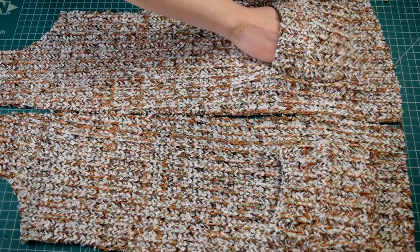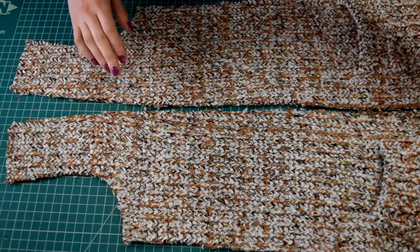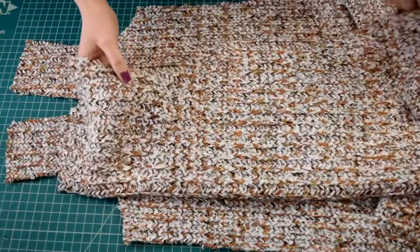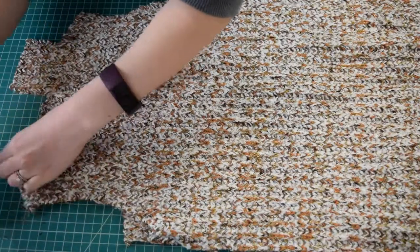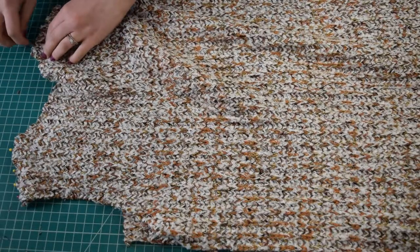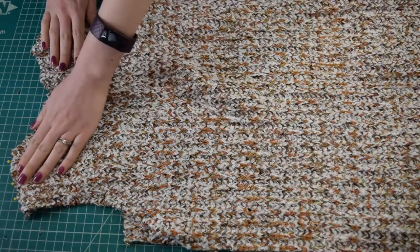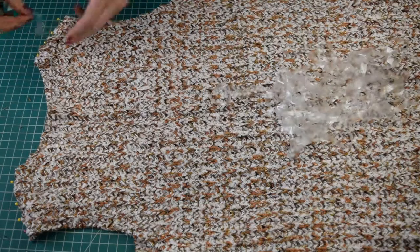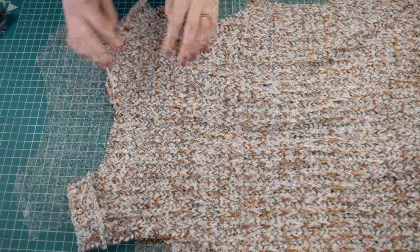Now with those absolutely adorable pockets finally put on — they were definitely worth the struggle — it is now time to really start putting this thing together. I laid out the front pieces with the right side facing up and the back piece with the right side facing down so right sides are together, matched up the shoulder seams and pinned them. Then I cut two small pieces of clear rubber elastic matching the length of the shoulder seams and sewed the shoulder seams, incorporating a small piece of clear elastic into each seam to stabilize it. I basically made sure to serge everything in this project because this fabric definitely tended to fray.